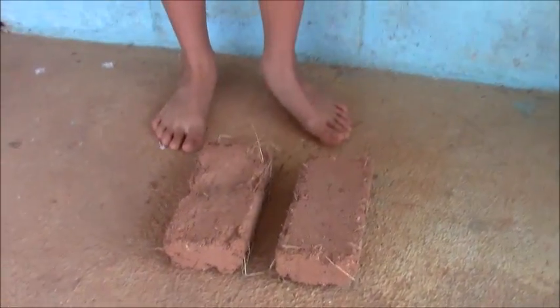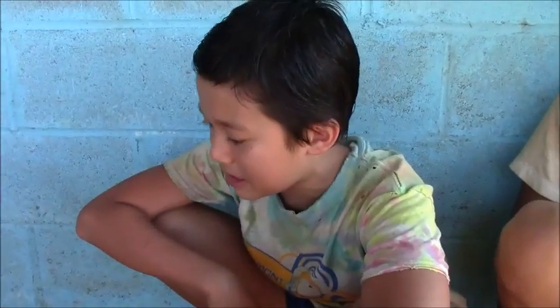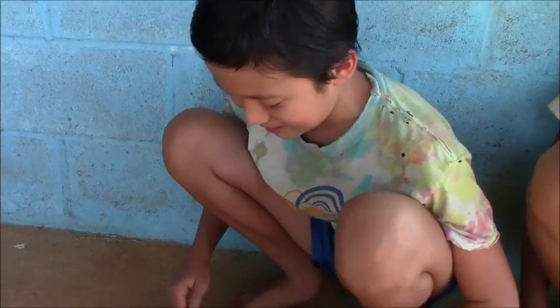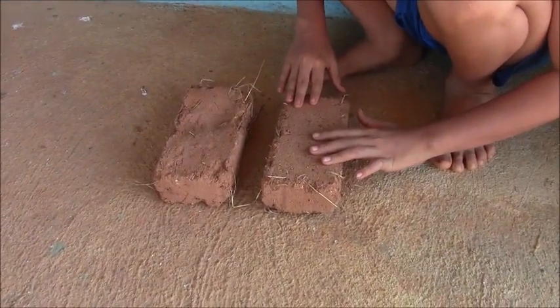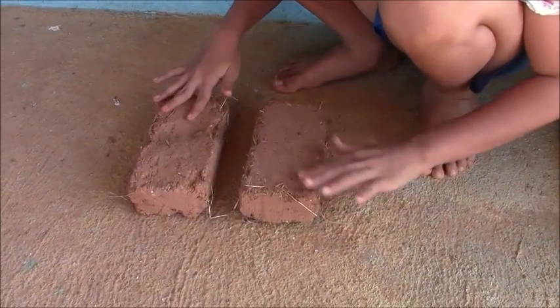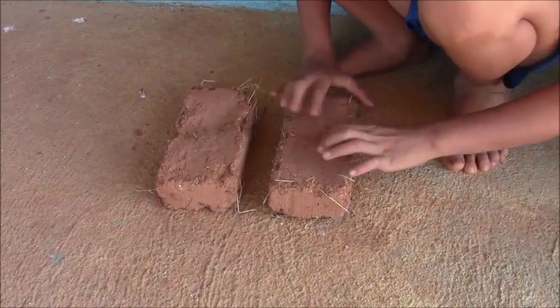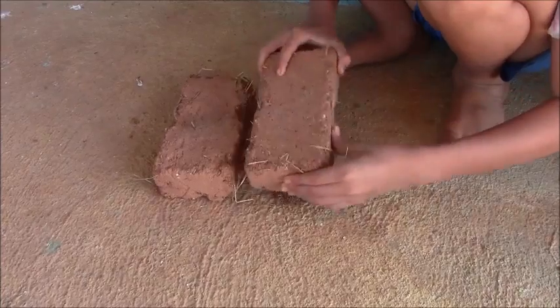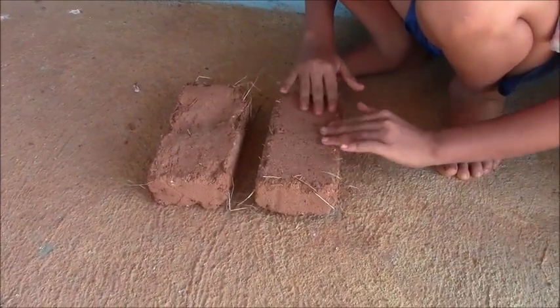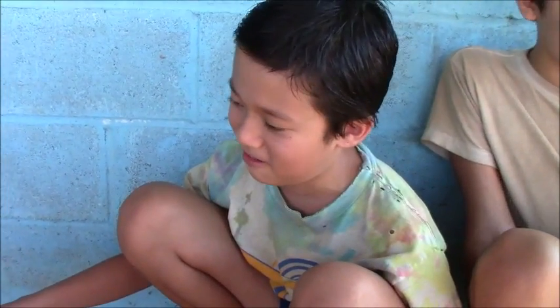My set of bricks is 30 percent sand and about 66 to 67 percent clay — a majority clay mix. As you can see, it's less crumbly than the majority-sand one and less crumbly than the 50/50. There are fewer cracks. I personally think these are the best bricks.